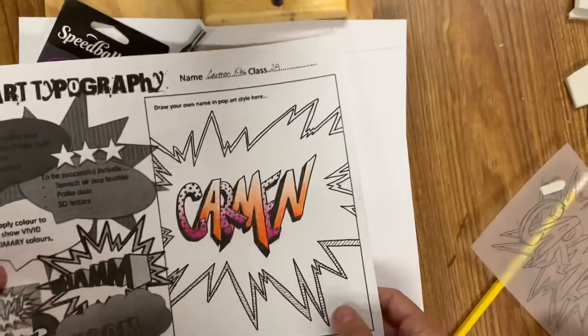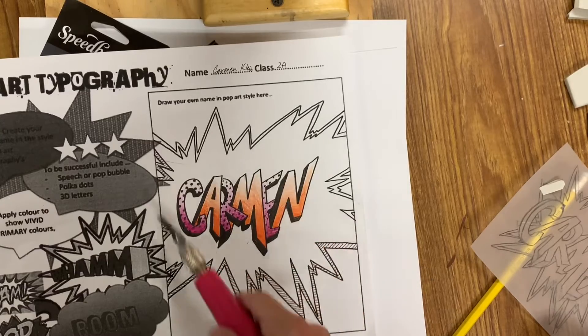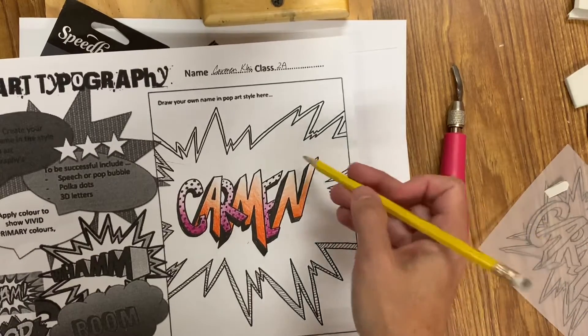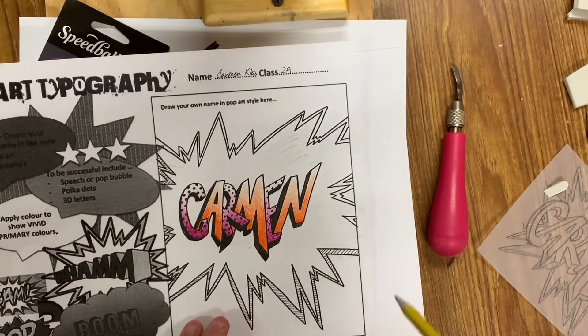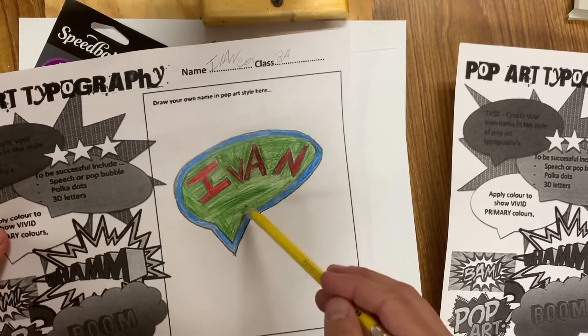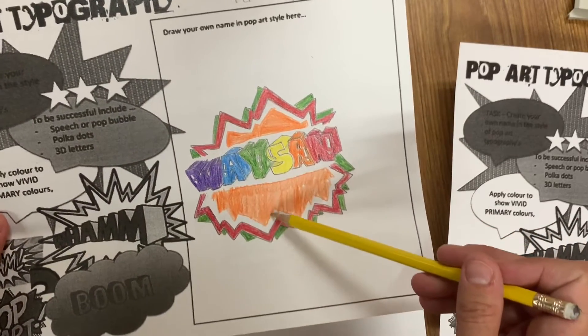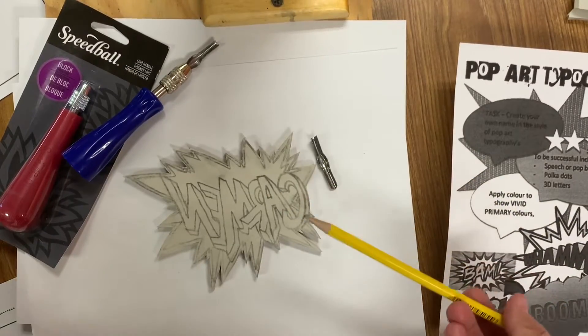We need to be looking at our design and making artistic decisions about what we are carving. Think about what is white — the white is going to be the negative space, and that's what we're going to carve. If you look at Carmen's design, all the inside of the speech bubble is white. So all of this is your negative space. If you compare that to Ivan's, he doesn't have anything that is white in his. So the first thing you want to think about is what is going to be white — if you look at Waison's, he has this part of his design that he would carve first, and that is what is white.